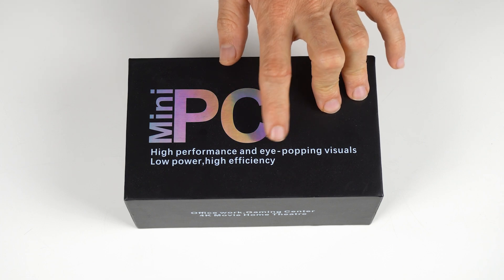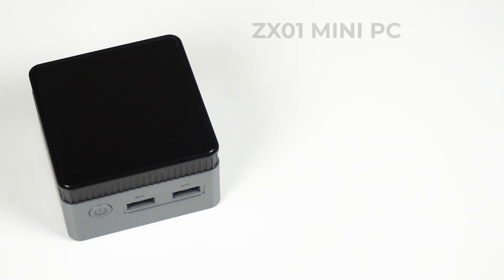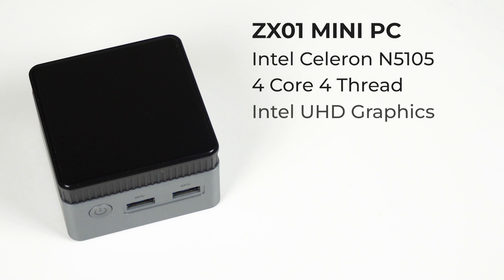The box promised eye-popping visuals, but that's just false advertising — my eyes didn't even bulge. The cube comes with the latest Intel Celeron N5105 10W processor, which is 4 cores, 4 threads, and features Intel UHD graphics.